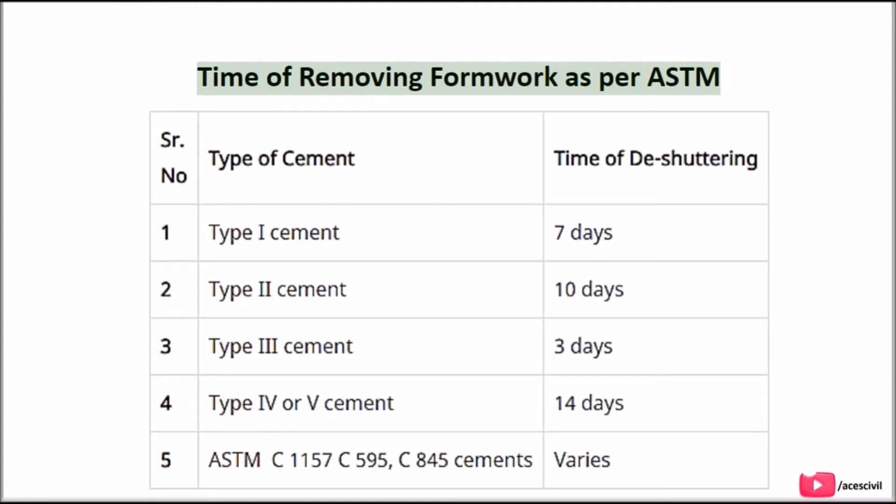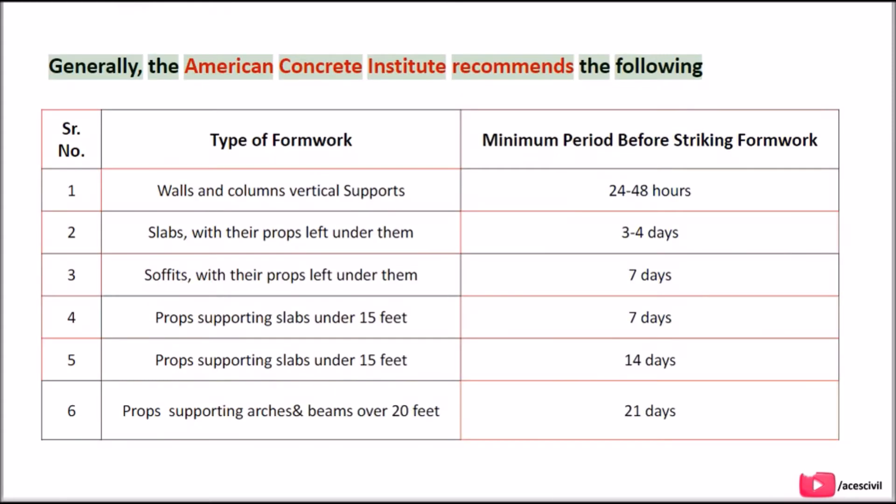Time of removing formwork as per ASTM: generally, the American Concrete Institute recommends the following minimum periods before striking formwork. Walls and columns (vertical supports): 24 to 48 hours. Slabs with their props left under them: 3 to 4 days. Soffits with their props left under them: 7 days.